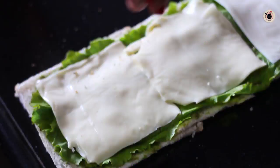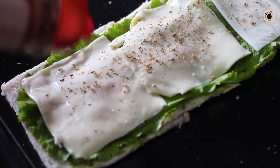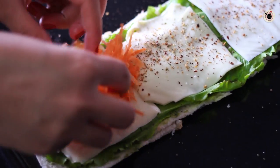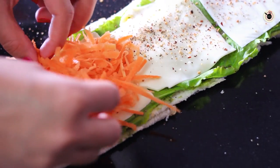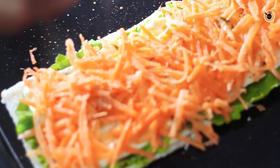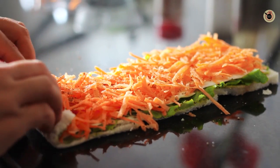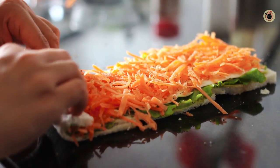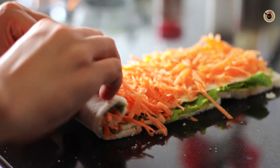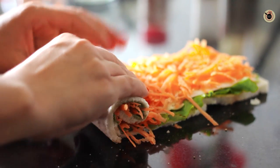Season the cheese with some oregano and red chili flakes. Next, put a thick layer of grated carrots and sprinkle with a little salt and pepper again.